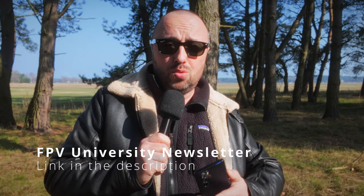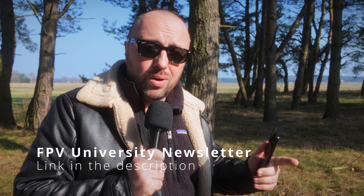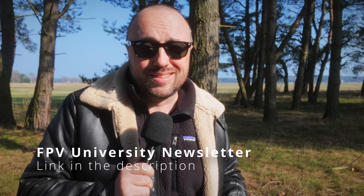Why don't you subscribe to the FPV University newsletter? RC and FPV news every month, directly to your inbox. No spam — join a few hundred satisfied pilots. The link is in the description.